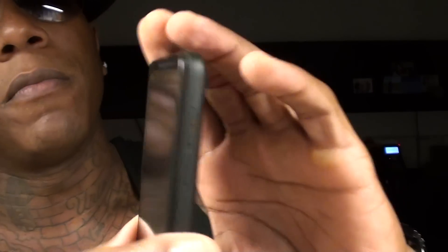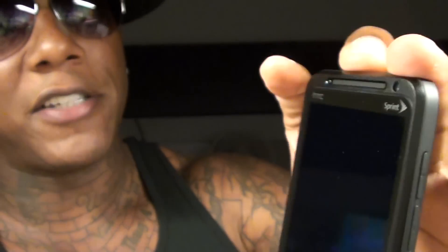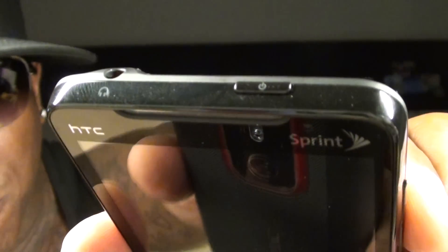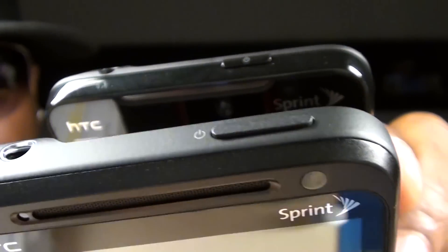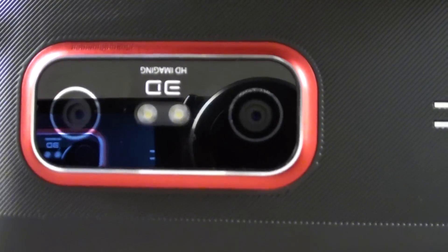Let's take a look at the side of the device. You got the volume up and down, you got the 3D on and off switch, and you have this new button directly for the camera. On the other side you got the micro USB. On the top you got the 3.5 millimeter headphone jack and a new power button. The old Evo power button is kind of small, but the new one is a lot bigger and easier to reach — I like that change. On the bottom of the phone you got the microphone. To pop the battery off, just pull it down and the battery pops right off. On the back you got the two cameras for the 3D, both five megapixel, with dual LED flash.